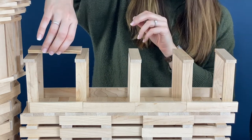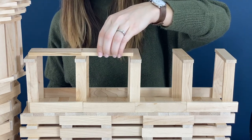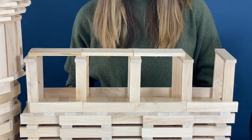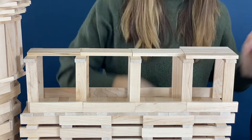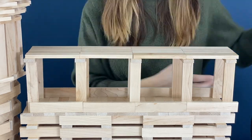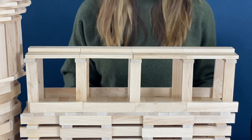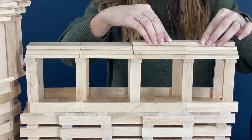Now I'm taking two planks, pinching them together, and placing them right in the middle of the flat planks to create the roof. From there, I'm adding two planks on each side of those — a total of four planks for the first layer. Next I'm putting one plank right in the middle and then two on each side of that, so the next layer will be three. You can probably guess the next layer will be two and then one.